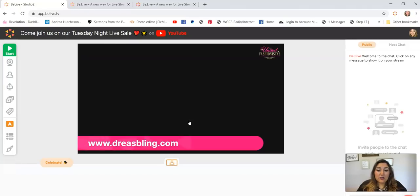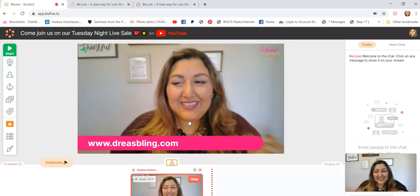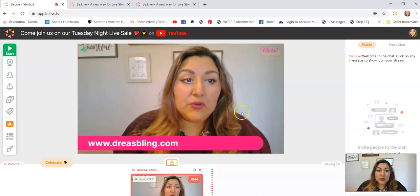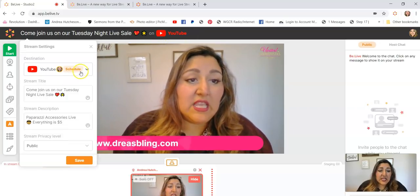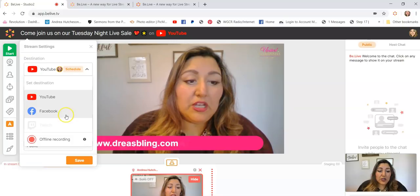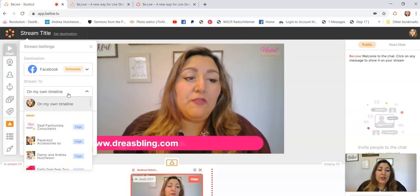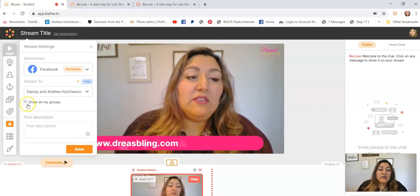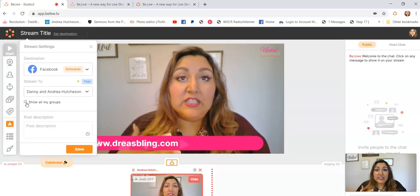This is what it's going to look like and you're also going to see me on the screen because it's connected to the camera. So here's where you would change all the settings — you can schedule it, you can select whether you're going to do it on Facebook or YouTube. You can choose your own timeline on Facebook, and I also have my business page where I can go live.